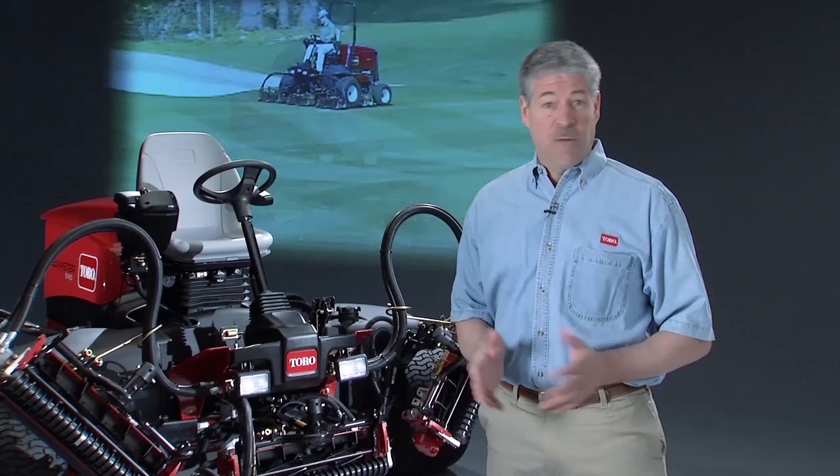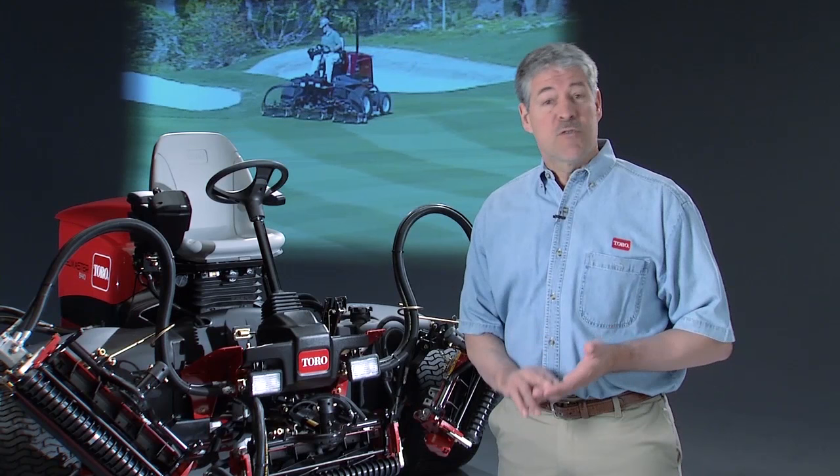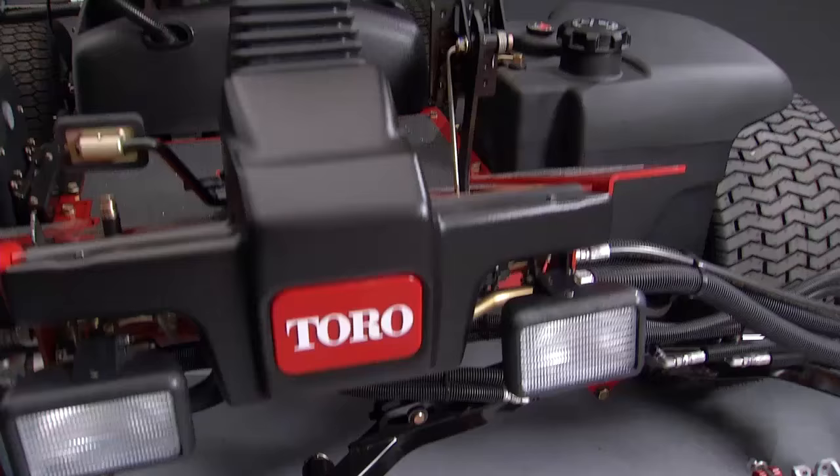A fairway mower setup that worked perfectly in April may not be the setup that will get you optimal results in August. Because of this, your fairway mowers — both the traction units and cutting units — have been designed with adjustability and attachments to help you create the right setup for whatever conditions you face.